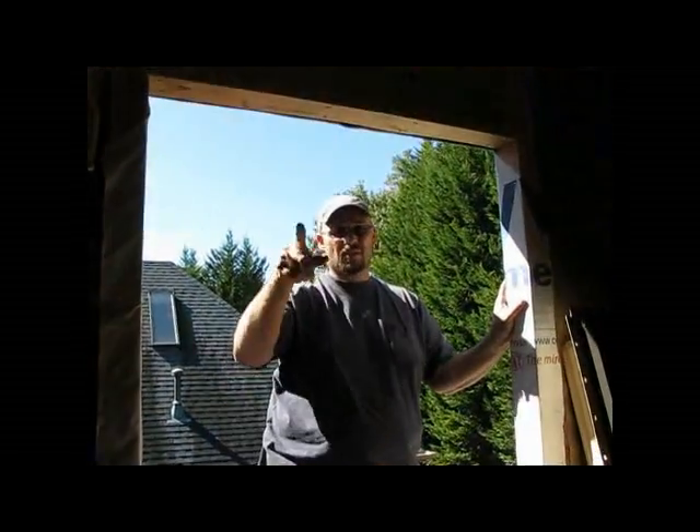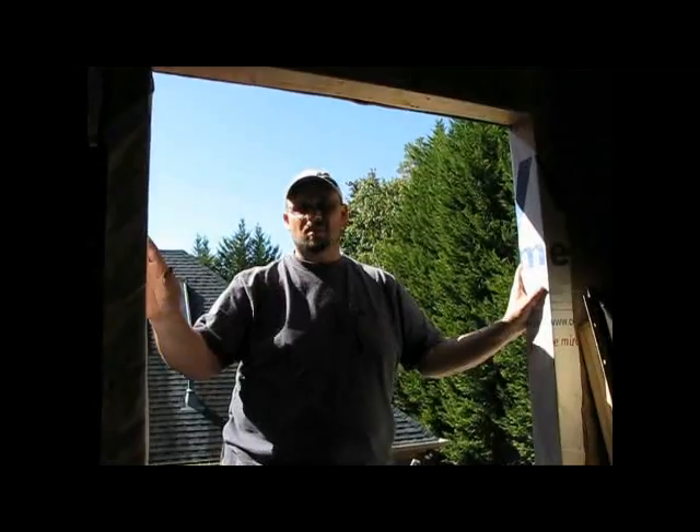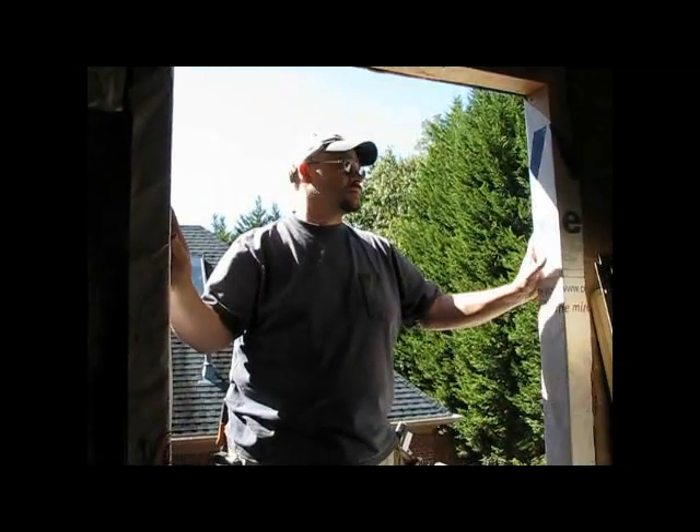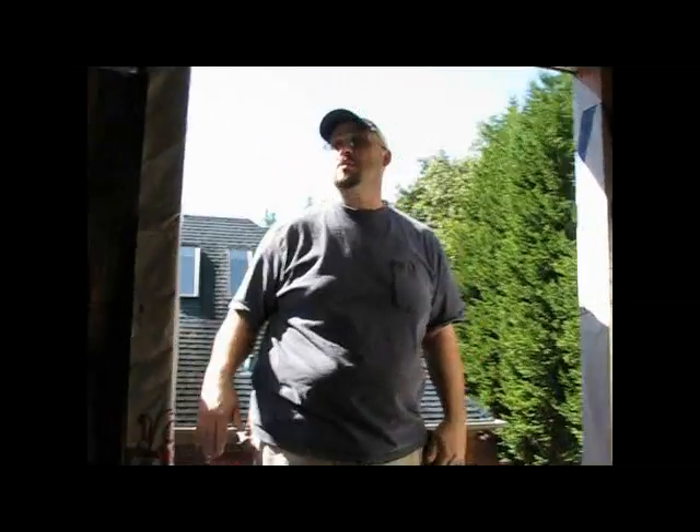That's going to be a closet in there, right? It's just going to be open? Does it get a light? Well, yeah — we actually did talk. I need to talk to Nancy about putting a light in there. So, well, let's get these windows hung.